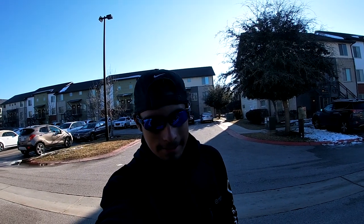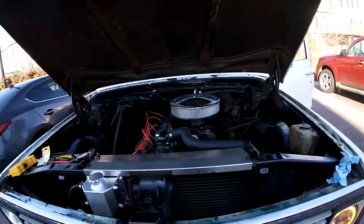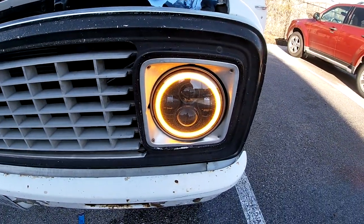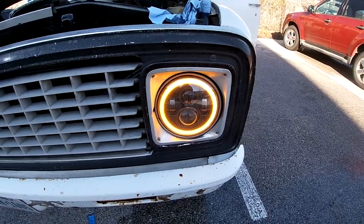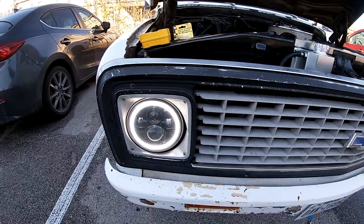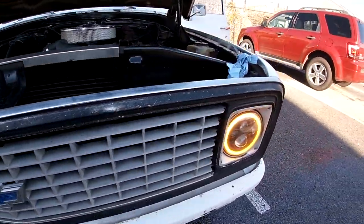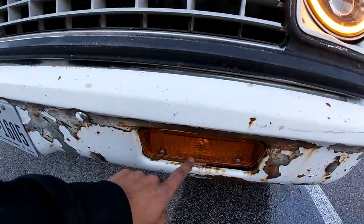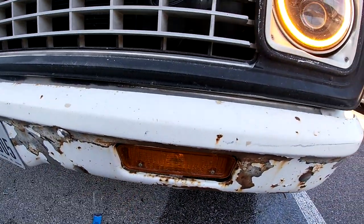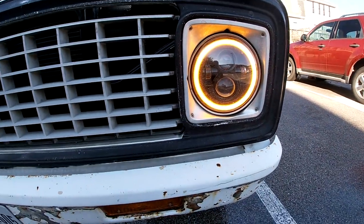The next thing we're gonna do is try to get the headlights to turn on when the turn signal turns on. These headlights are also orange and you're supposed to connect them to the turn signals — so whenever you turn on the turn signal it changes color. This is the color for daytime running lights, but we're gonna see if we can hook it up so that when the signal turns on, it starts flashing too.